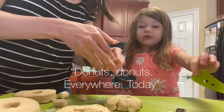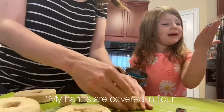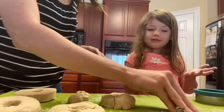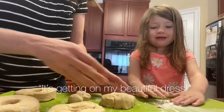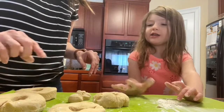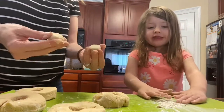We've got to cook it. Donuts! Donuts every day. My hands are covered in flour. Can you put some flour right here so we can play? And on my beautiful dress. Oh, please don't get on your beautiful dress. You should be wearing an apron probably. One, two, three, four, five — and then two. Two donut holes.